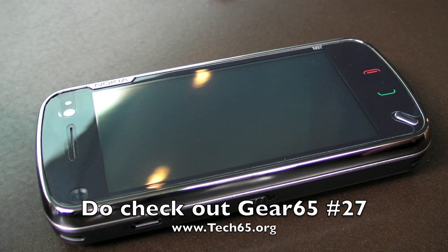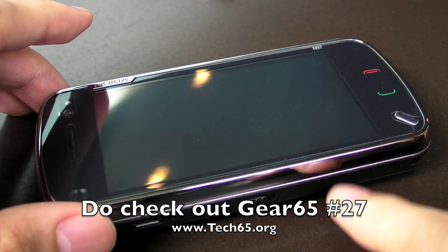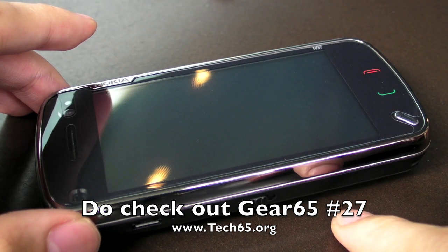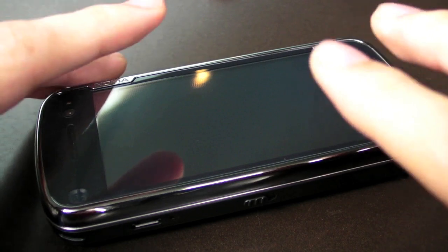So this is the Nokia N97. This was a highly anticipated phone. They announced it around the same time as the Palm Pre, a few weeks earlier. The only difference is that the Palm Pre had a lot more hype because it was something that blew everybody away.